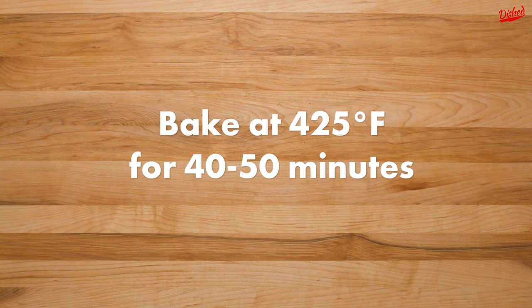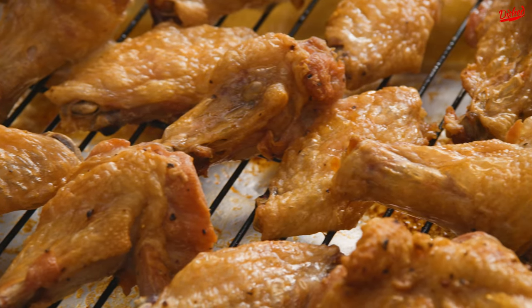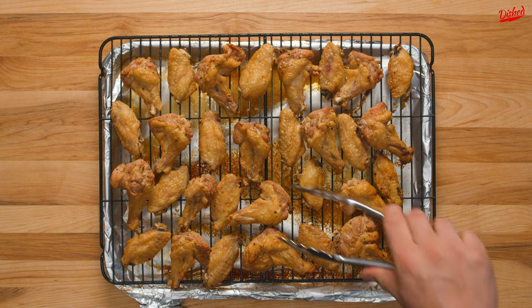At this point, turn the oven up to 425°F and continue baking for 40-50 minutes. When they're done, they should be golden brown and the skin will be incredibly crispy.